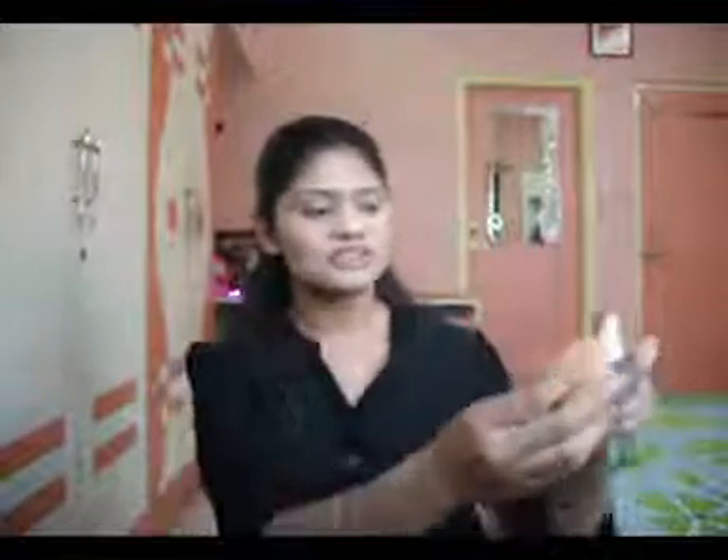I'm going to be using a damp sponge — you can use a beauty blender or any sponge. This is the Real Techniques Miracle Sponge. I'm going to be spritzing a little bit of face freshener on the sponge and just bouncing it on my skin to blend everything out.